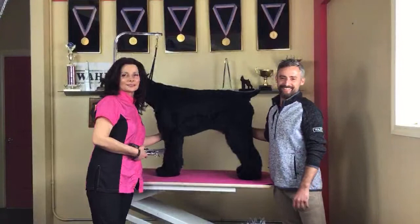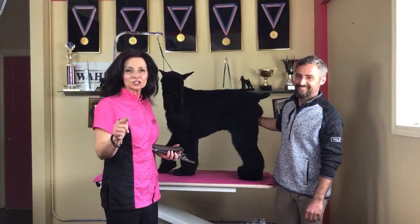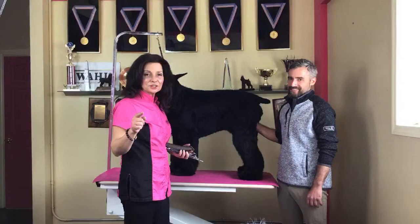Good afternoon, I'm Shawn Bernard and welcome to this episode of Groom With Me on GGTV. Today we are doing show grooming on a Giant Schnauzer. We're going to be doing a full head trim, we're going to do the legs, and we're going to set the underline. Thank you guys so much for tuning in today.